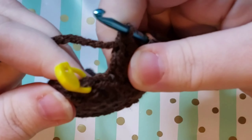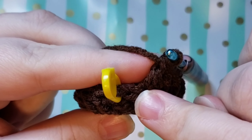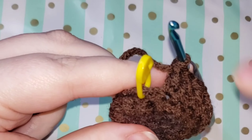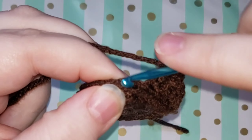As you make your way back around, just a reminder that there is this chain one that you're not going to be working into because that is not a stitch. Then we're going to go ahead and pop out that stitch marker and slip stitch into the first double crochet that we did.